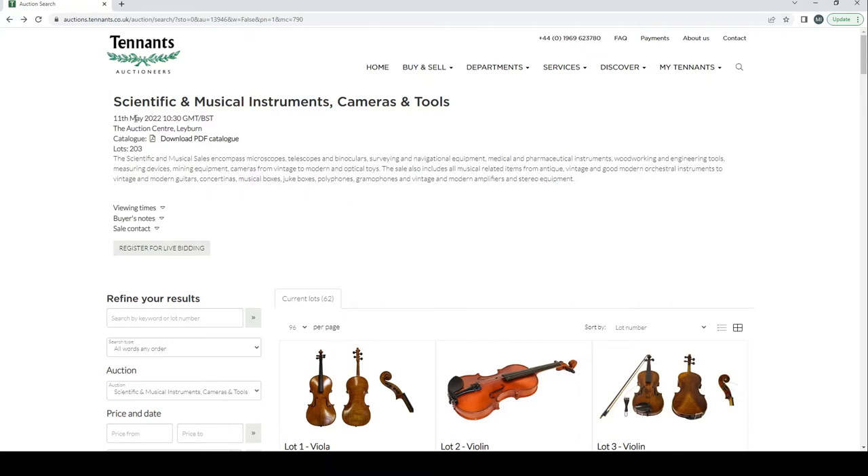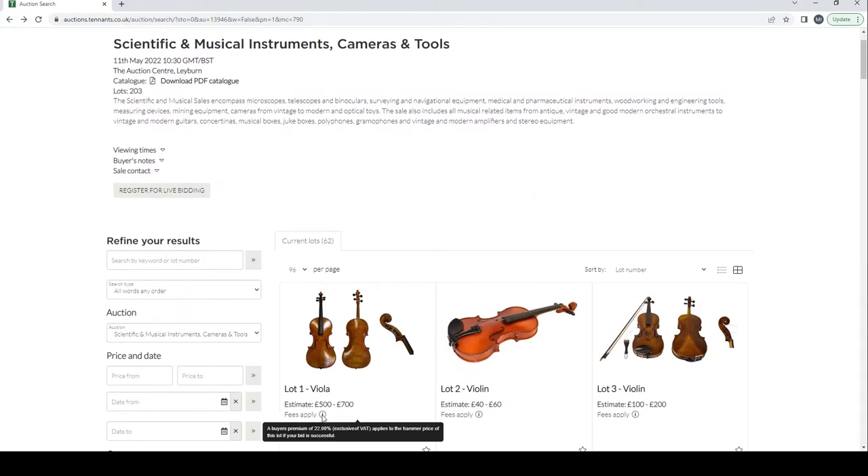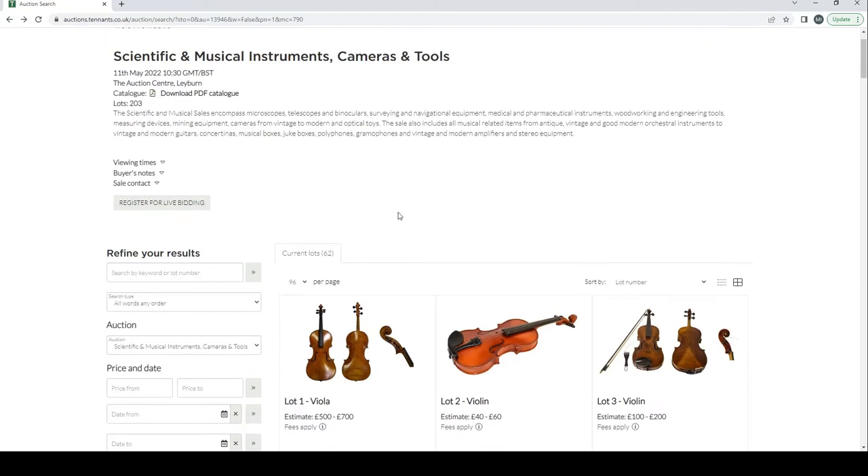This particular auction is due to finish on the 11th of May — it's the 9th as I'm recording this, so there's a couple of days left. The buyer's premium is 22%, so that's 22% you pay on top of the final hammer price. This auction is in the UK, so if you're in Europe or international, check all the terms and conditions regarding import/export fees and shipping.